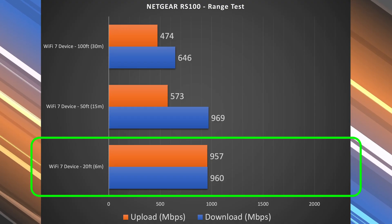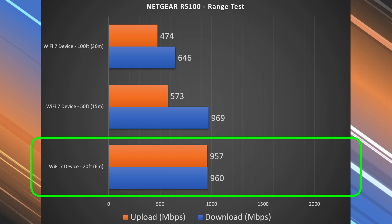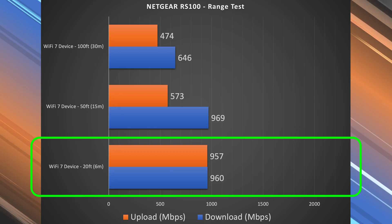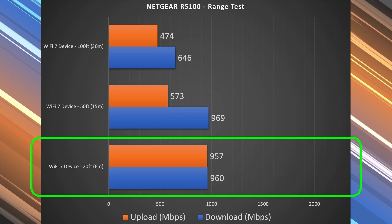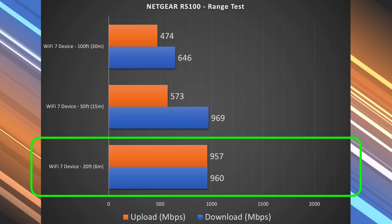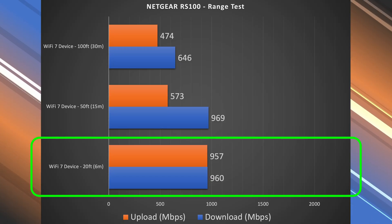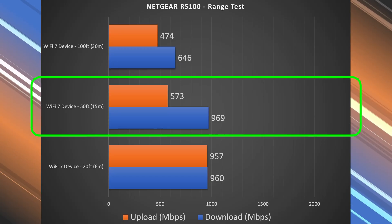Next, the range test. Range will vary drastically by location — the more obstructions you have, typically the less range you'll get; the more open the area, typically the more range you'll get. I'm in a fairly open area, which is why I usually get pretty good range. At 20 feet inside my place, I'm getting virtually no drop from the local speed test. At 50 feet, my download is still pretty much the same — in fact, it went up just a bit.